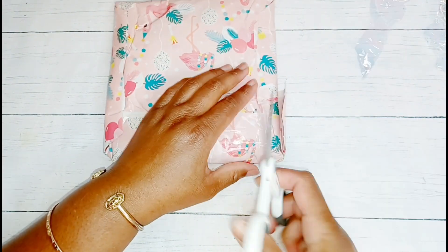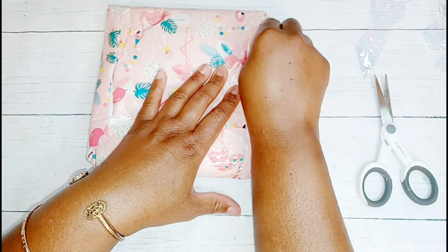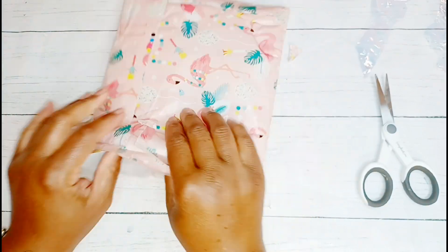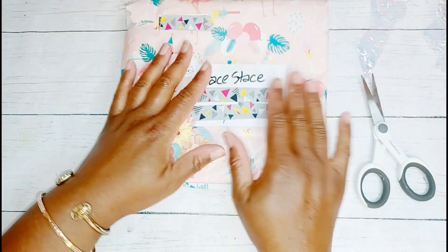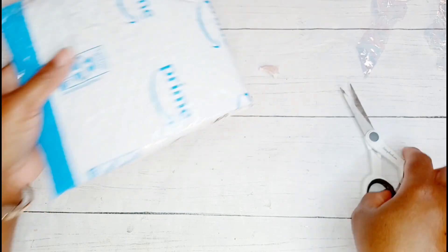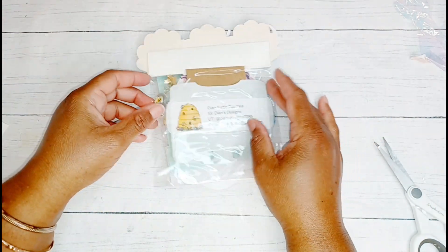Diane is one of the talented crafters that agreed to swap memory decks cards with me. I already sent hers off and I believe she has it. This is the first layer of packaging, this is the second layer of packaging, and now everything is also in this padded envelope - so thank you so much, this definitely was not going to get damaged.